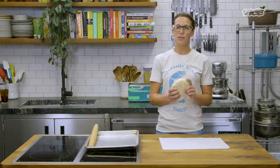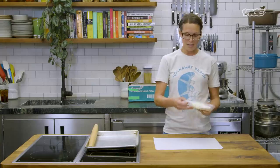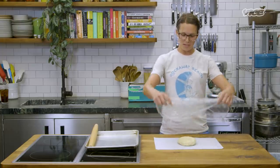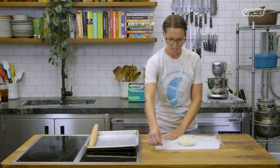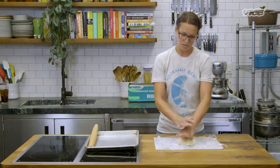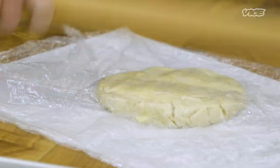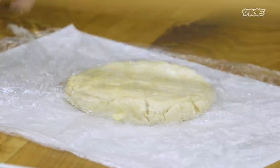So we have our pie dough. It's been chilling, and I pulled it out a little bit so it can temper. I like to roll it on a piece of parchment paper and I don't even use flour. Put your tempered pie dough in the center of the parchment. I'm actually just gonna use this piece of plastic it was wrapped in — Mother Earth. You want to keep rotating it a little bit when you bang it, just so it evenly disperses.